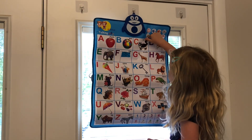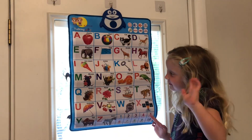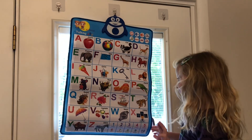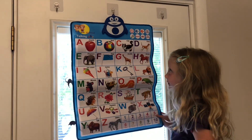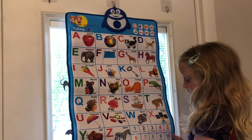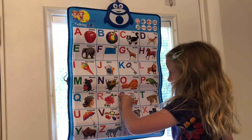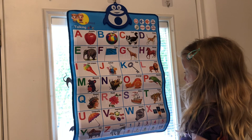Press the button. S, ship. Tiger. Wonderful. Here you can see the child using it on the door, pressing the letters and the poster responds right away.